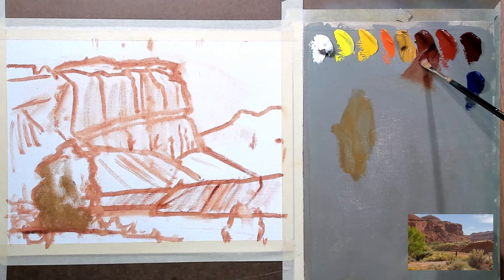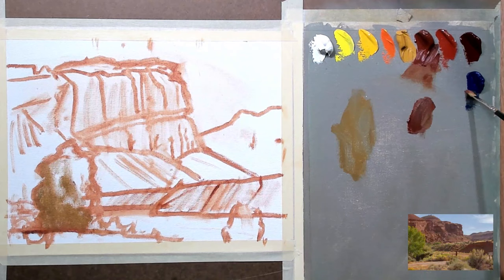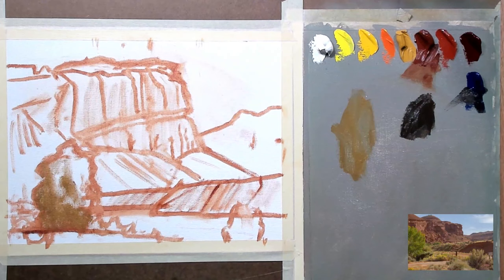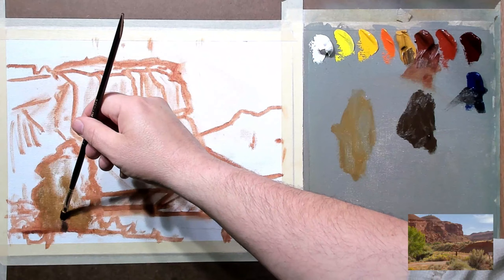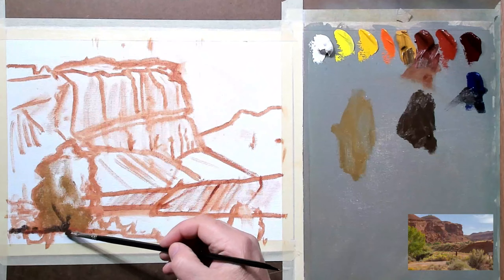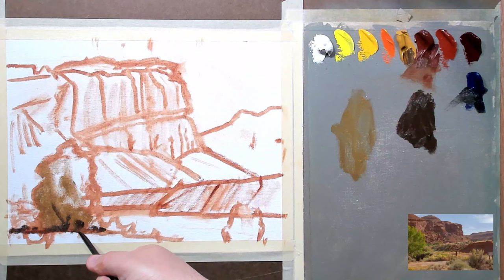Now I'm going to take some burnt sienna and some ultramarine blue, and I'm going to mix almost a black, but it's going to be just slightly on the brown side. This is fairly thin as well — we're going to apply it pretty thin. Then I'm going to take some of this color and just barely start to indicate a couple branches coming up in this tree. I'm also going to apply some of that down here, right at this area where this tree and some of the bushes around it would meet our ground plane.